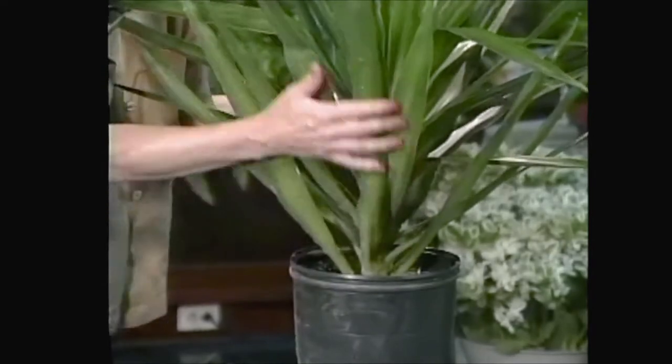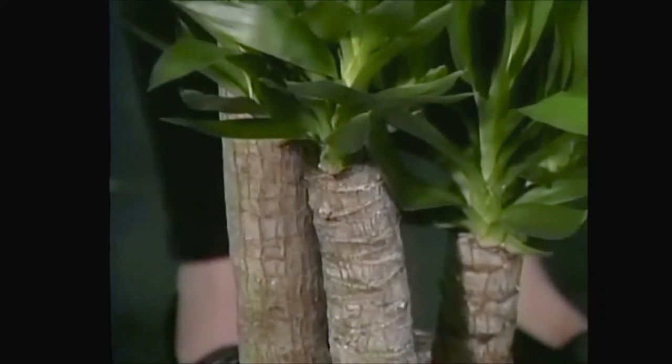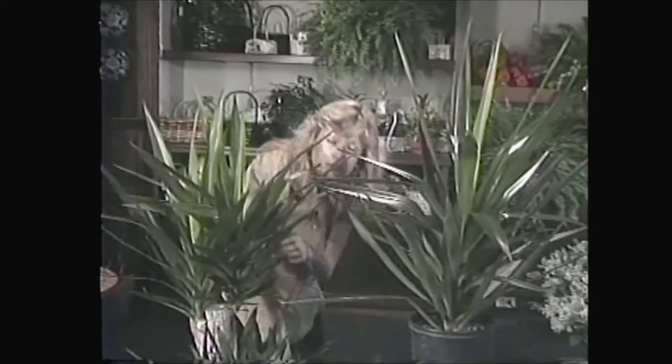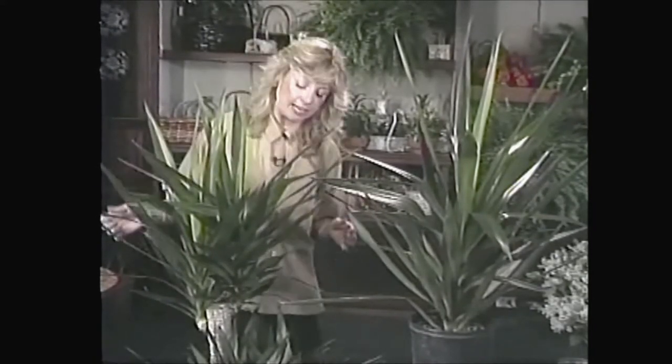Sometimes you'll see yuccas like this — they're actually growing on different size canes and they've got different heads sprouting out all over the place. How is that possible? Well, the growers take different sections of just a plain piece of cane that's still alive, they stick them into pots of potting soil, and their heads sprout out. It's really that easy.